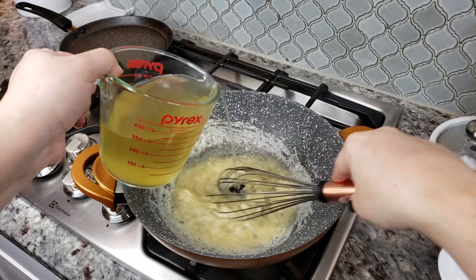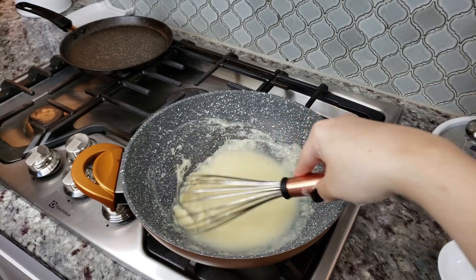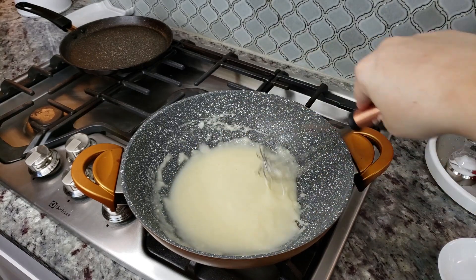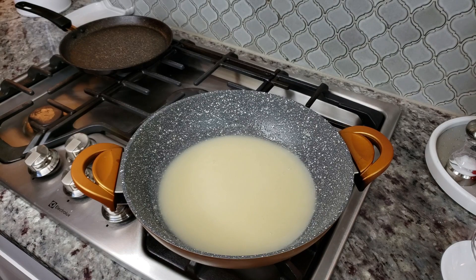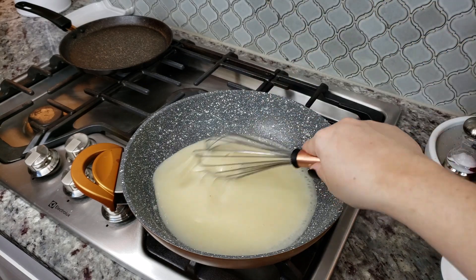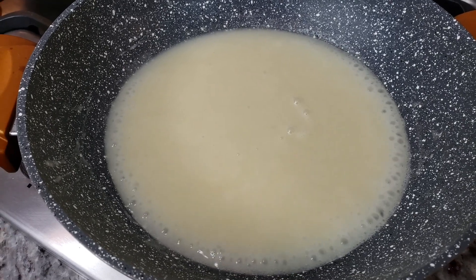Now I'm going to slowly add in my chicken broth — this is store-bought chicken broth. It should thicken up, and as it thickens just keep adding your broth. I'm ultimately going to add around two to two and a quarter cups of broth. I've added 16 fluid ounces so far, with about a quarter cup left in reserve in case it gets too thick. I'll also add just a pinch of salt — the store-bought broth I use is low sodium, so adjust based on your broth.